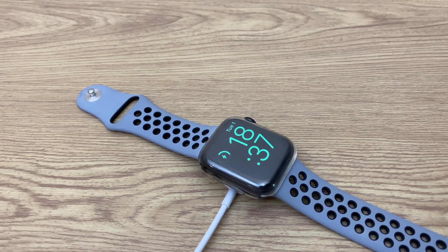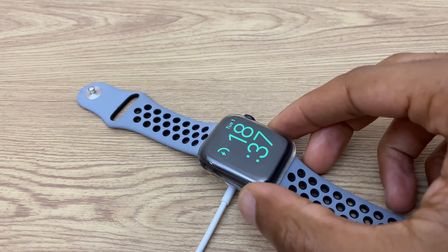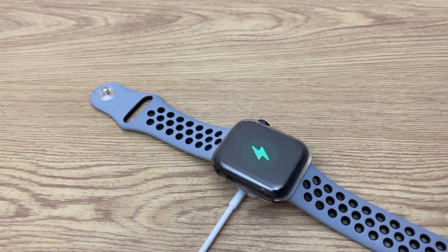With that said, let's go about resetting it. The first thing we want to do is make sure it's on its charger — that's key.